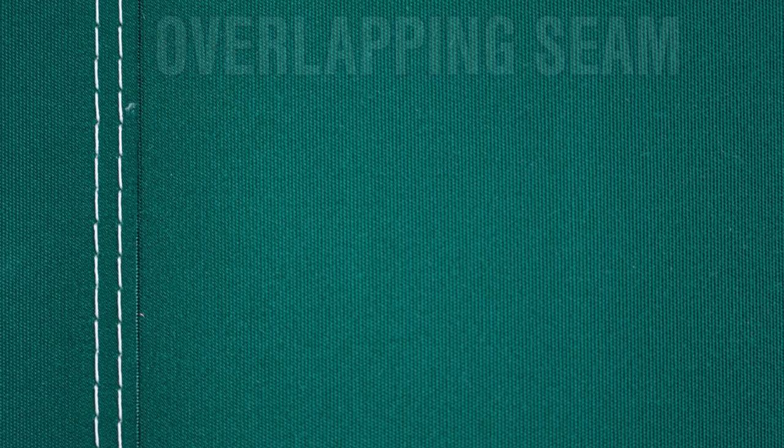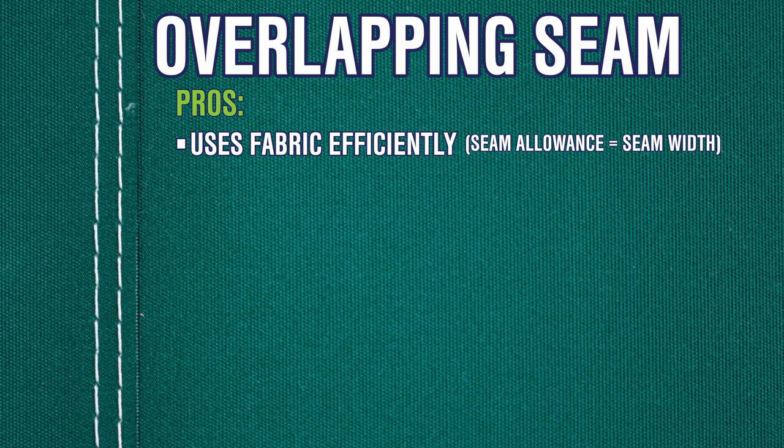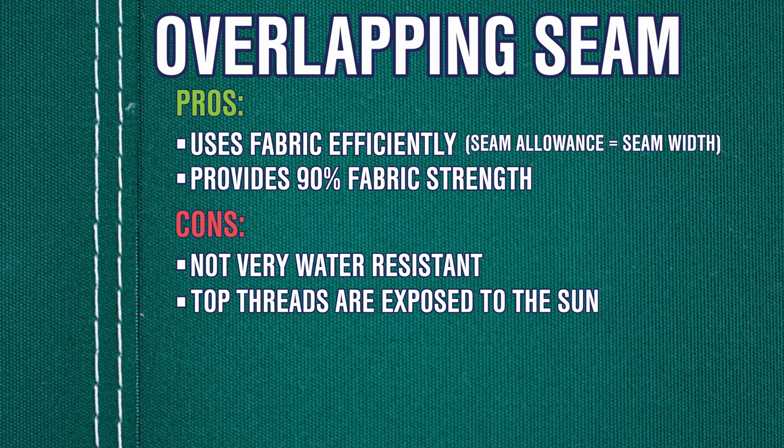Now we have our overlap seam. Let's cover some of the properties of an overlapping seam. It uses fabric efficiently because the seam allowance is equal to the seam width, and the seam provides 90% of the fabric strength. Some downsides are that this type of seam isn't very water resistant in comparison to other seam techniques. Also, no matter which way the assembly lies, the top threads will be exposed to the sun, which shortens the thread life.